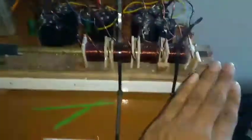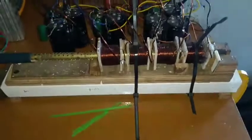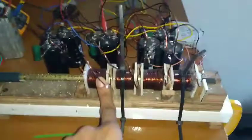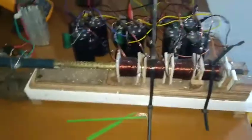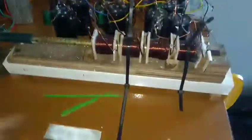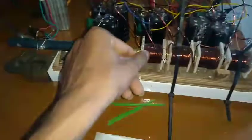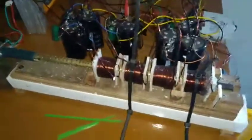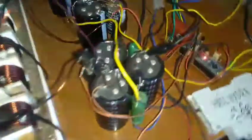Starting with the coil gun itself, as you can see it is four stages. The copper wire is 1.2 millimeters thick and each coil is about 30 millimeters in length, same as the length of the projectile. It's about five layers of coil, and all of the coils are identical. These are the capacitors.